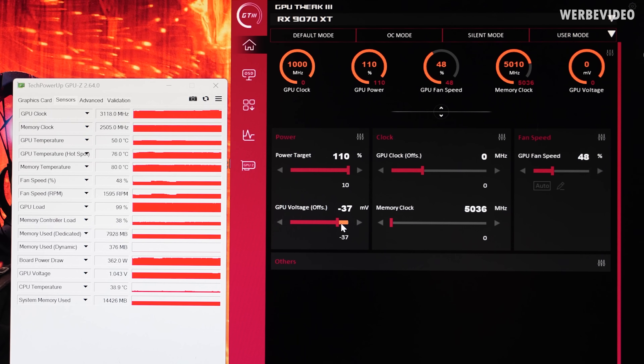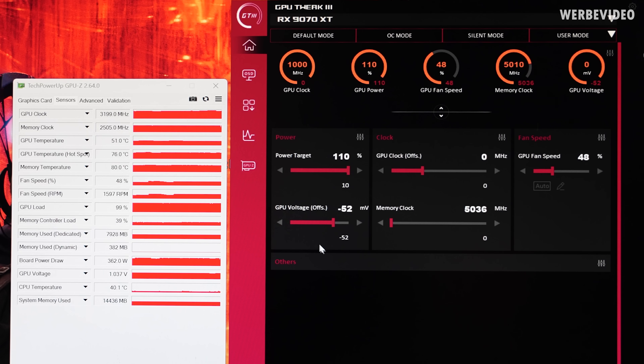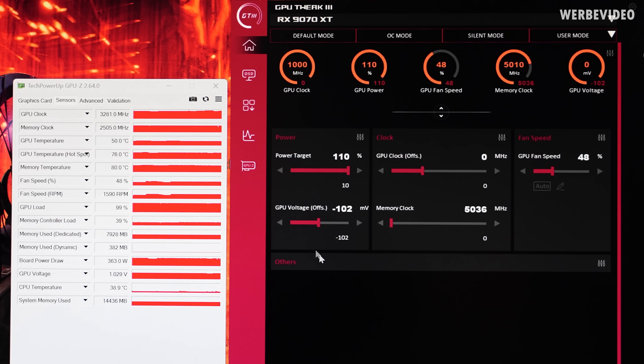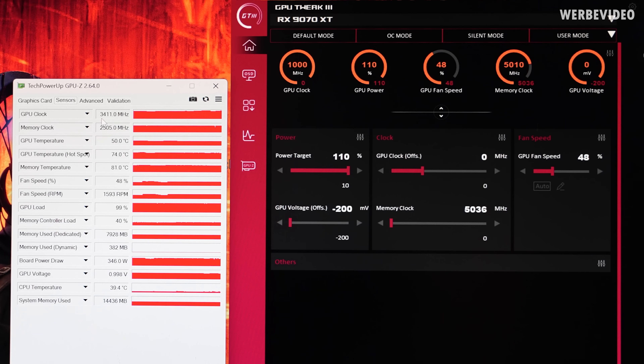Another thing we can try is lowering the GPU voltage. We can't increase it, but let's just try lowering it — and instantly it bumped to almost 3200 MHz. Pushing further, almost 3300, and pulling it all the way gives us 3400 MHz on the GPU just by undervolting by 200 millivolts. By lowering by 0.2V we increased clocks by 400 MHz — quite a lot of headroom. It makes sense because undervolting decreases temperature and power draw, giving more headroom. I'll run this for 30 minutes to check stability.